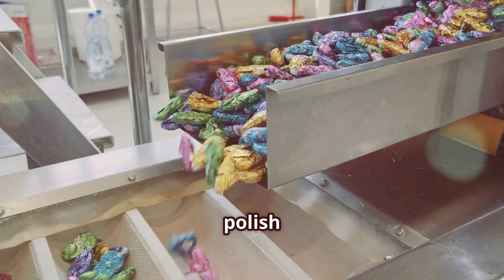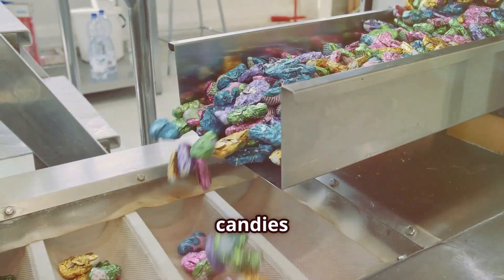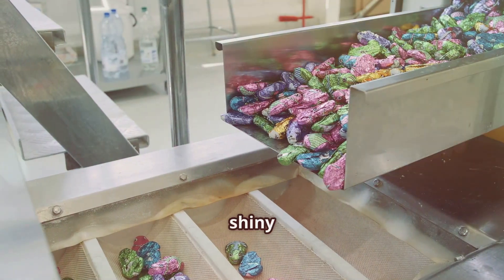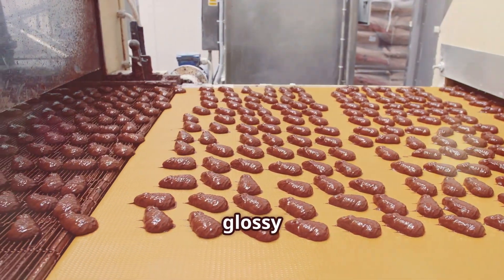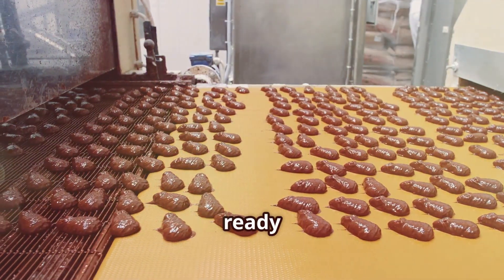Finally, we polish them until they shine bright like candy stars. The coated candies are transferred to a polishing machine where they are given a final polish. This step makes the candies look shiny and attractive. The polishing machine uses a special mixture of wax and oil to give the candies their glossy finish. The result is a batch of beautiful, shiny Mentos that are ready to be enjoyed.